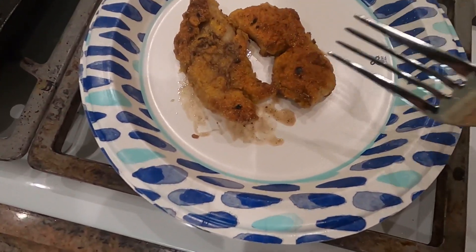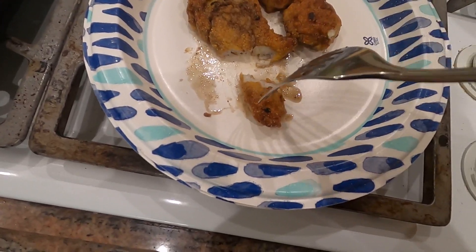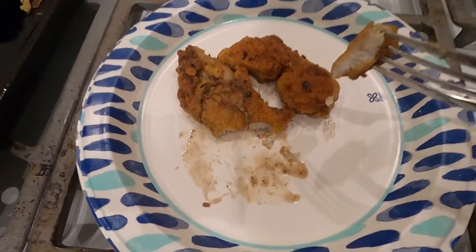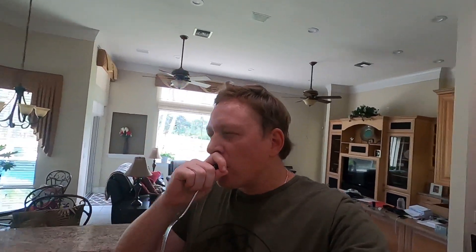Look at that — all done, nice and crispy. Now hopefully it's not too hot — we're gonna do the taste test. Oh man, that's good! One of my absolute favorites — mangrove snapper does not get much better than that. It's got to be in my top three for sure. That is good.